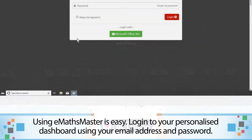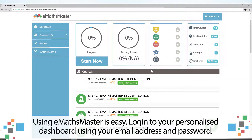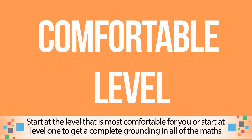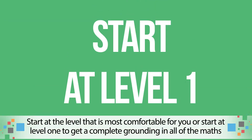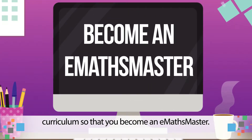Using eMaths Master is easy. Log in to your personalised dashboard using your email address and password. Start at the level that is most comfortable for you, or start at level 1 to get a complete grounding in all of the maths curriculum so that you become an eMaths Master.